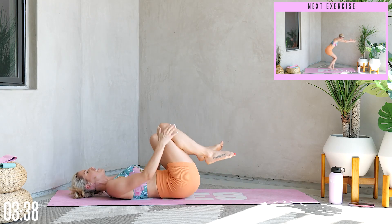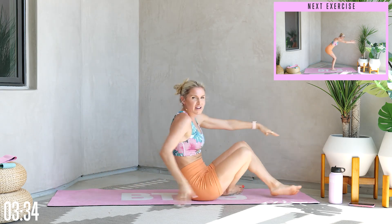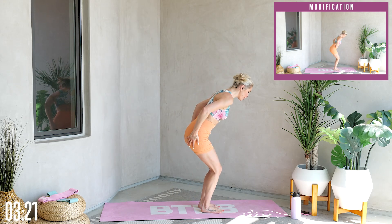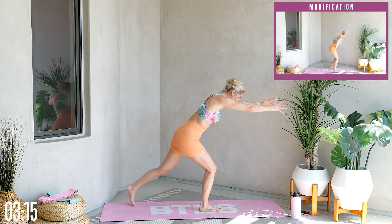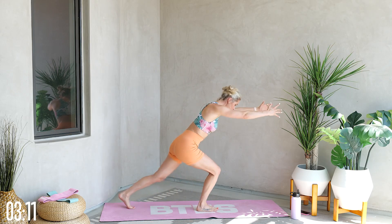Bring those knees in towards your chest, slowly go from side to side, then gently roll all the way up. We're going to take those next exercises standing up. Jumping up onto your feet — first we're going to take it into reverse lunges. We're going to keep those knees nice and bent, extend those arms out in front, and just tap back. We've got 25 on each leg, 50 total.